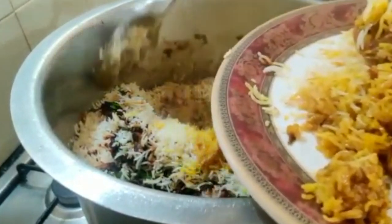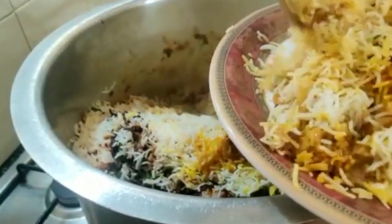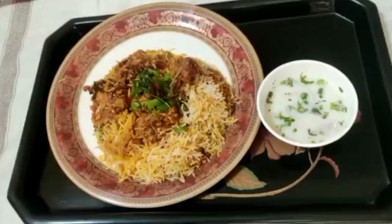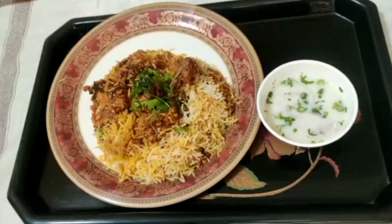Remember to always serve from one side, not from the middle, so the white rice and the yellow everything comes out evenly. Just look — it has the perfect texture; it looks lovely. My chicken biryani with kachumbar is ready. Please try it yourself to know how tasty it is. Thank you, hope you enjoyed my video — please kindly subscribe, like, and share. Thank you, enjoy!